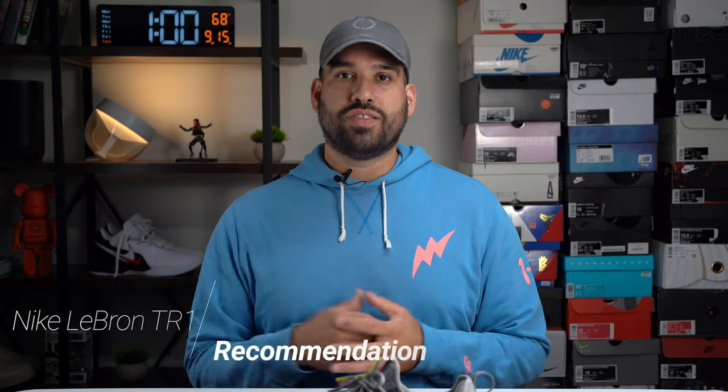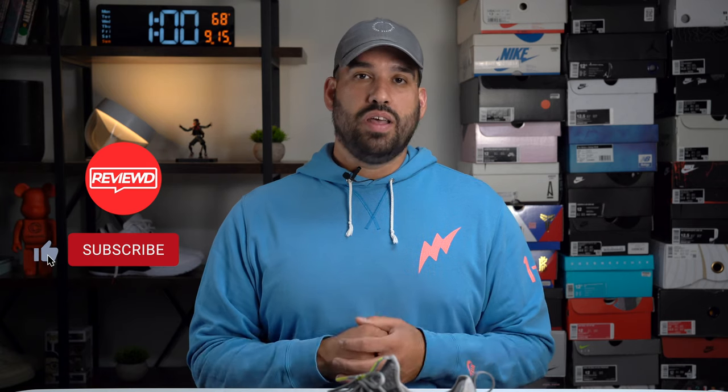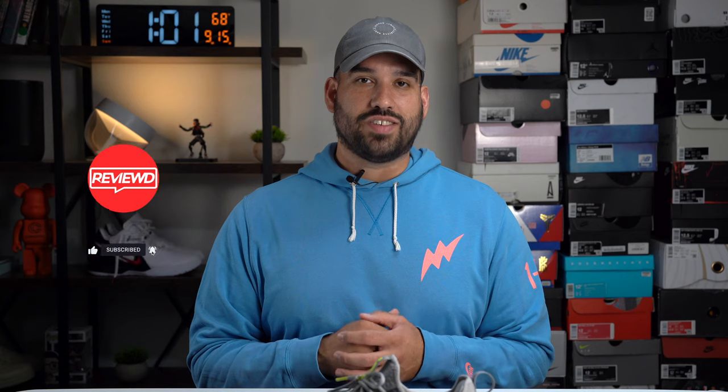When it comes to my recommendation, the LeBron TR1 is an easy shoe to recommend if you're a LeBron fan looking for a training shoe. It's a good-looking shoe overall, pretty straightforward, no frills. I know there are other shoes in the category like the Metcon series, but if you're looking for something different or moving away from that line, the LeBron TR1 is an easy recommendation. If there's anything I missed or anything you'd like to know, please leave a comment. If you liked this video, like it; if you didn't, dislike it; but if you really liked it, please hit that subscribe button. Thank you all for watching and have a great day.